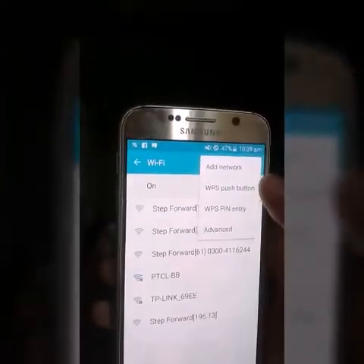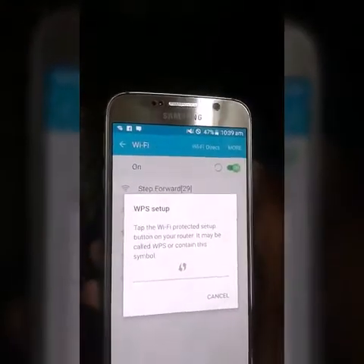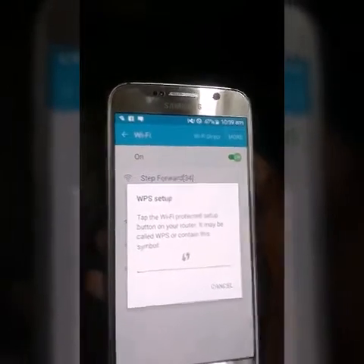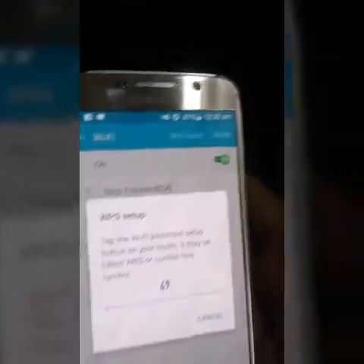The next step is to go to More and click on WPS push button. After clicking on WPS push button, go to your modem and find the WPS button. So now here is my modem, and here is the WPS button.